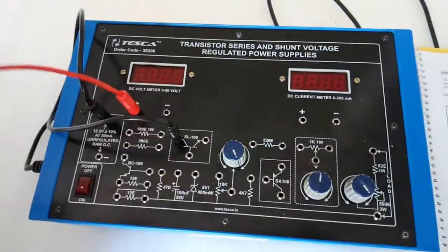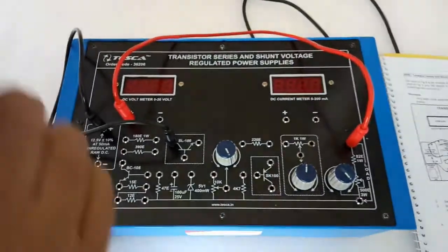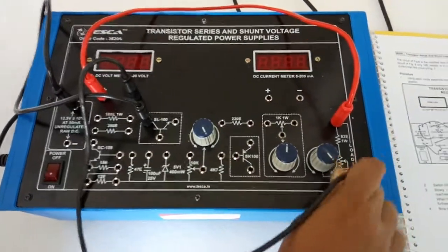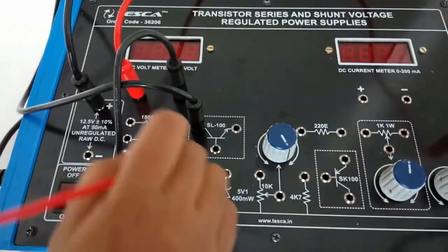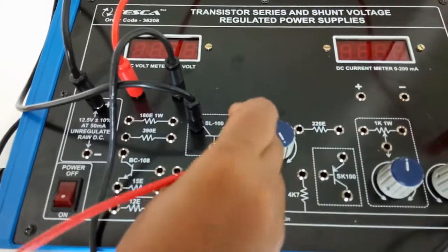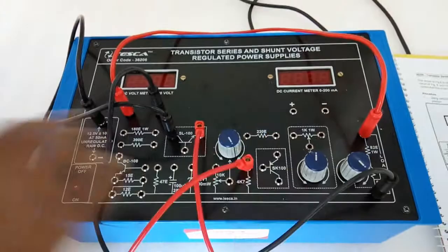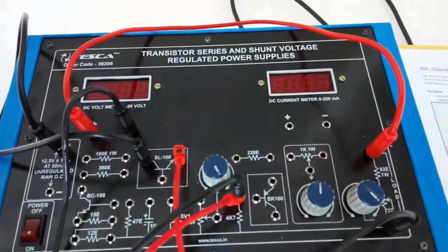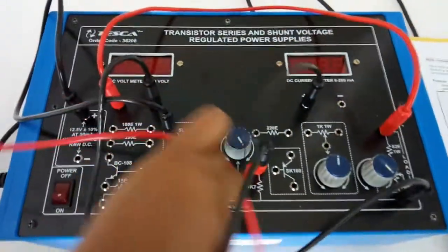Connect the positive terminal of the voltmeter here with the load. Connect the negative terminal here. Connect the emitter of the transistor to this resistor 4k7. From here we will connect the positive terminal of the current meter.